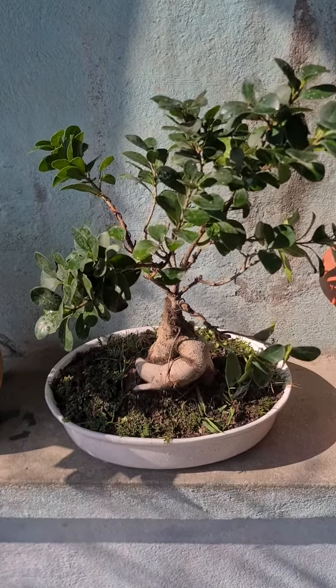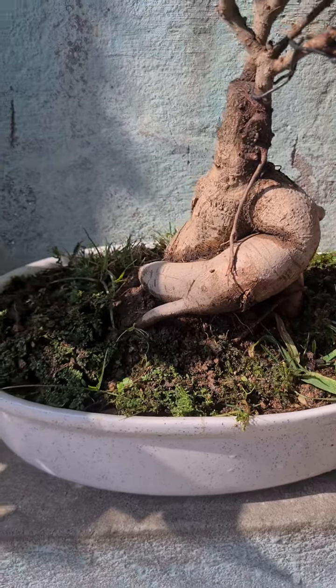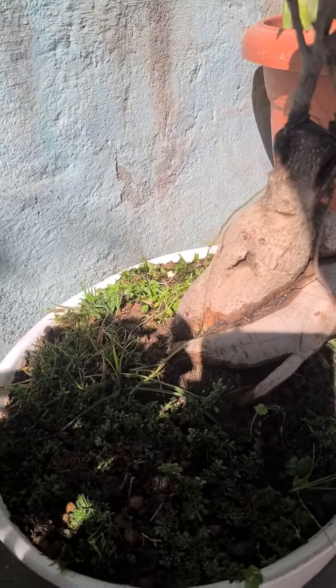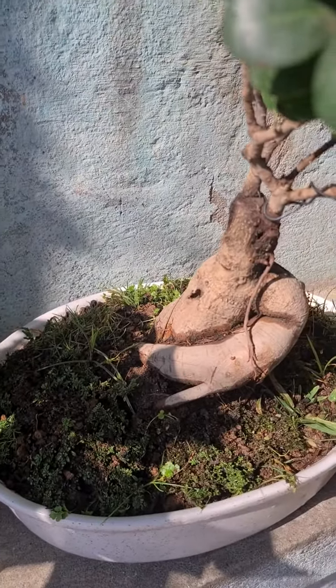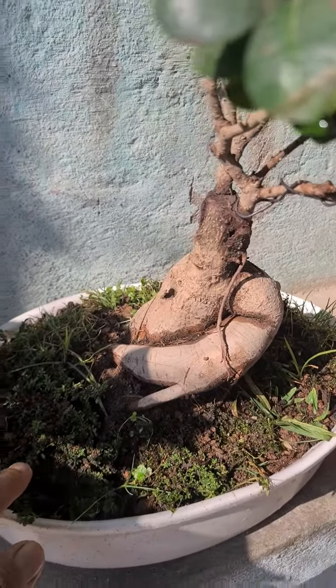This is my bonsai. This is about three, three and a half years old, and I'll decorate it with some glass. I think it will take about one month to make this all green.